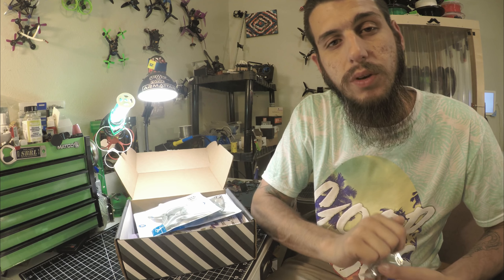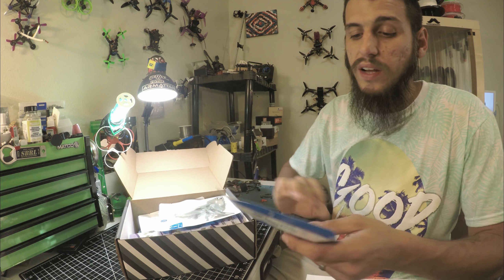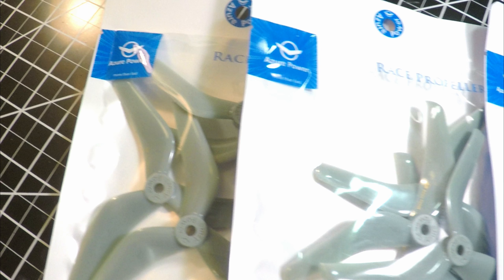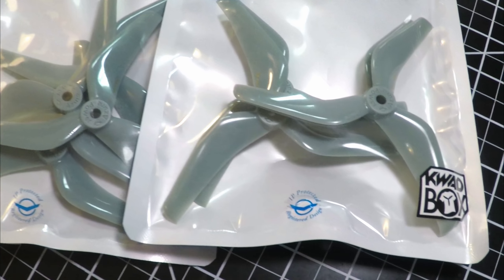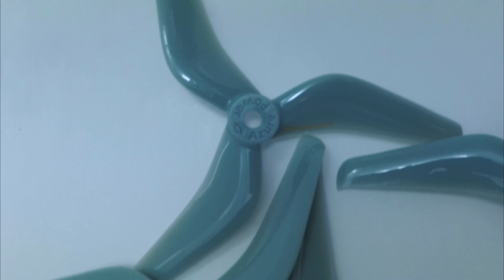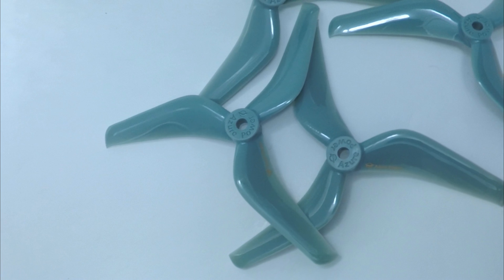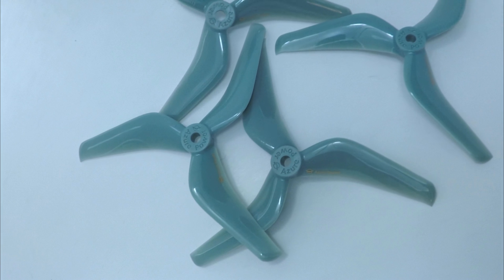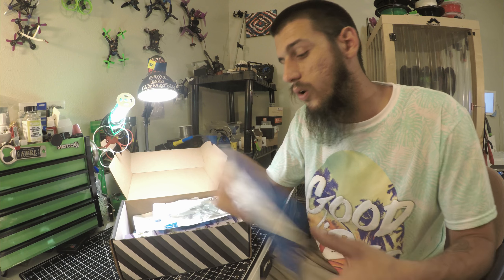Next we got some Azor props. The company has all their different pitches of props, but the props themselves weigh the exact same as each other — they're essentially the same prop. The only difference is they bend them to achieve different pitch, using the same mold and just bending them up a little more as pitch increases. We got three sets of those.